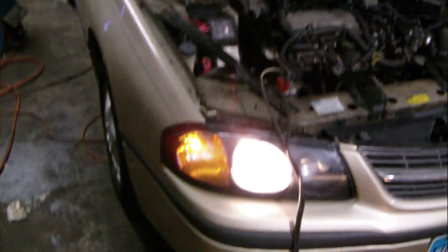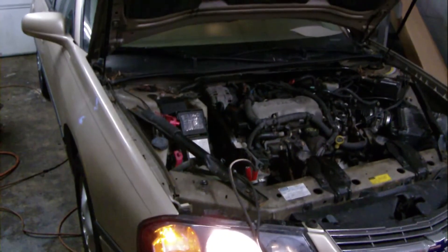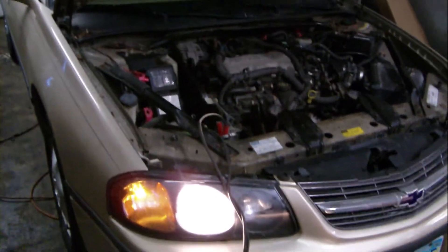Hello all. We're going to walk you through how you do a flash program on a 2000 Chevy Impala using J2534 and a Bosch Flasher Pro.